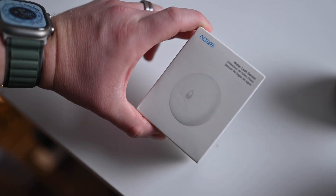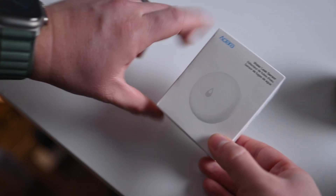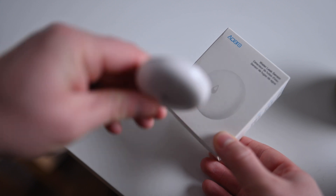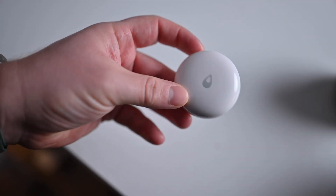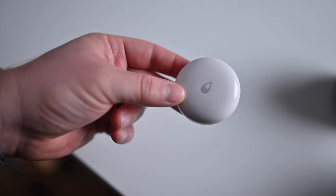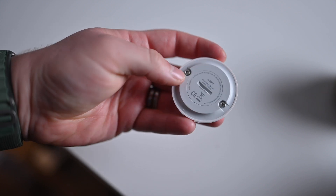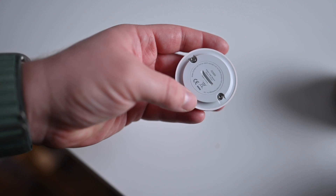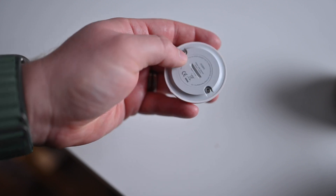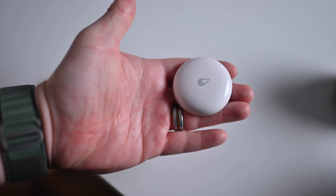This is the Aqara water leak sensor — one of the most indispensable sensors that I have in my home. This actually has a two-year battery life, which means once you set this up and pair it with the Aqara app, you don't have to worry about it. You'll get alerts inside of the Home app and the Aqara app when the battery is low and it is time to change it out. You can see there are little contact sensors on the bottom. When liquid comes in and these two connectors make a connection via that water, this will trigger, letting you know that there is water wherever you place this.